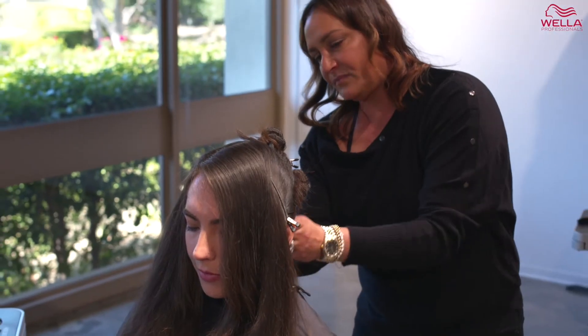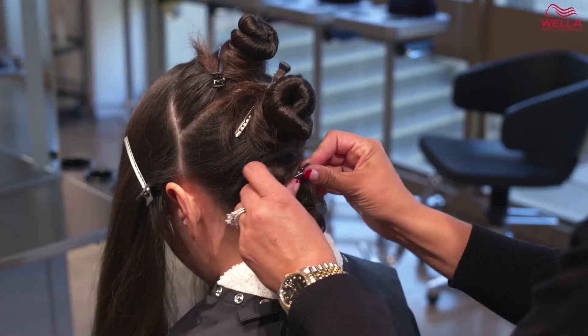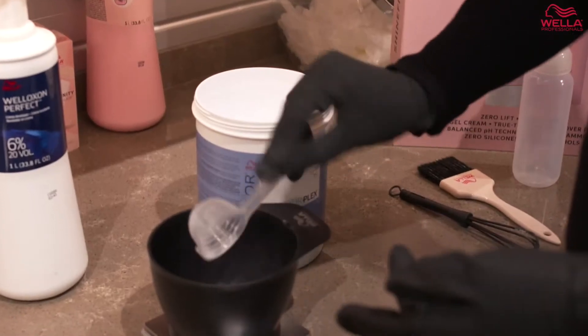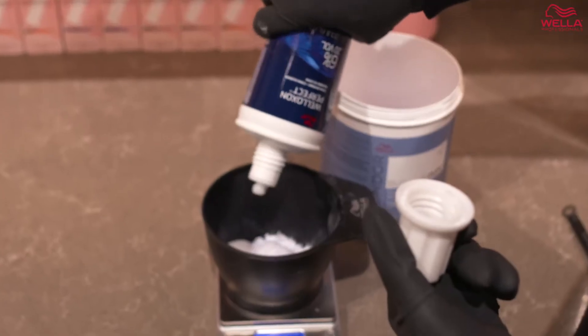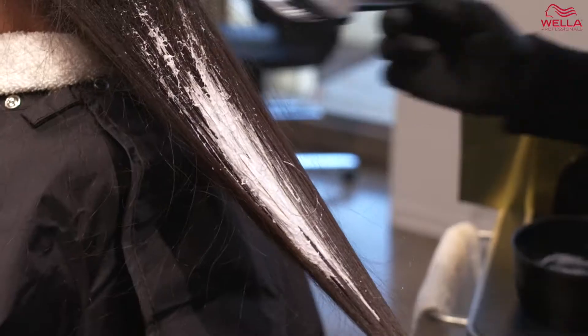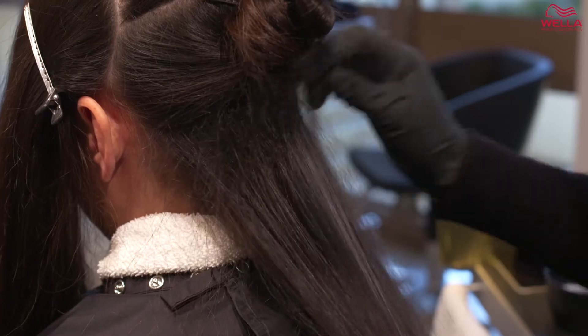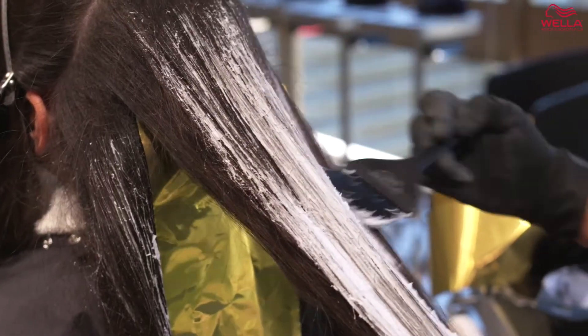I section the hair in three horizontal sections through the back. I'm going to mix up 30 grams of Blondor Plex plus 45 grams of 20 volume Welloxen Developer. Starting with the section closest to the nape area, I am going to surface paint using a soft tease at the root for a soft natural blend.